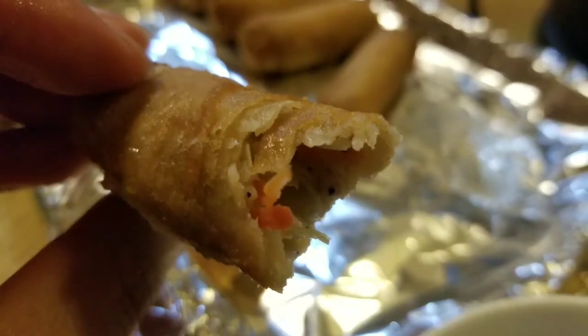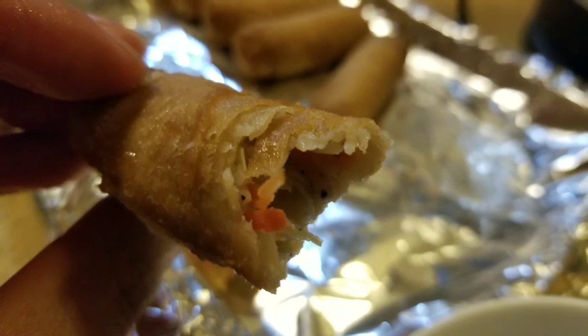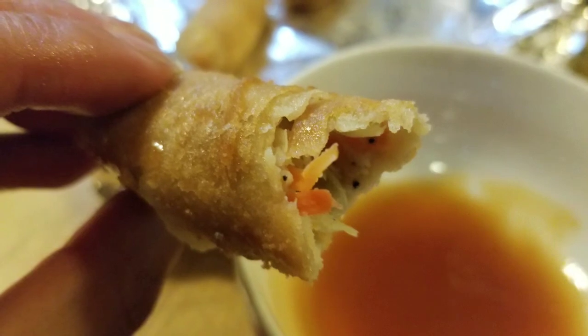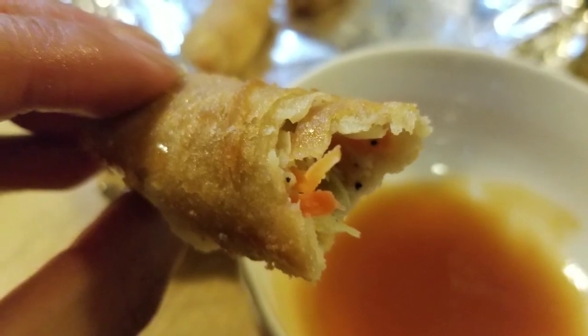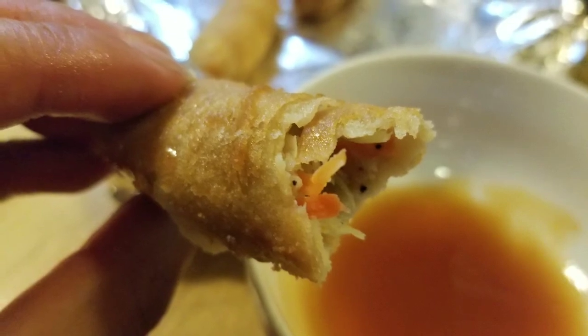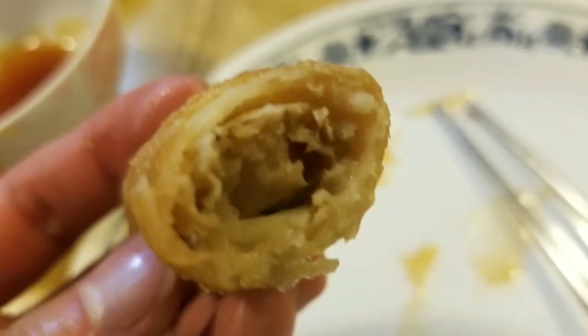It tastes okay. It's more of a finger snacking food, but the skin — if you're expecting something really crispy like from a Vietnamese restaurant or Chinese place — the skin is way too thick. Because it's frozen, it doesn't have that same crispiness as fresh restaurant-style ones or ones from Chinese supermarkets.